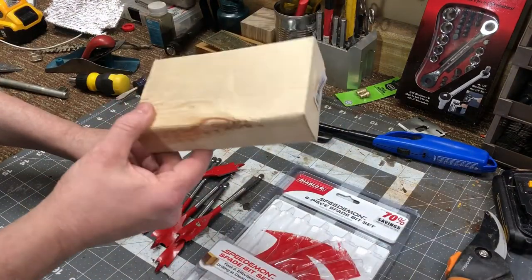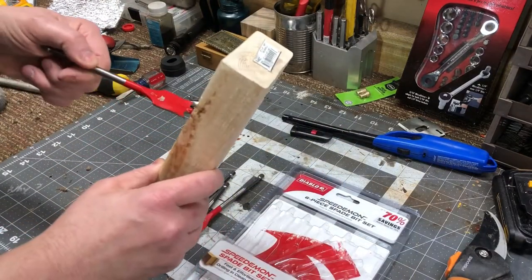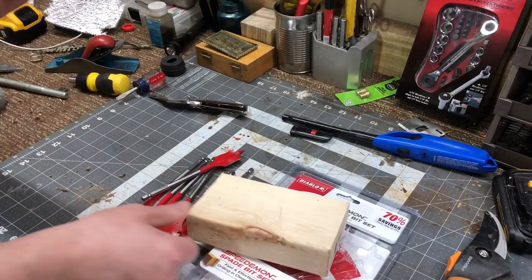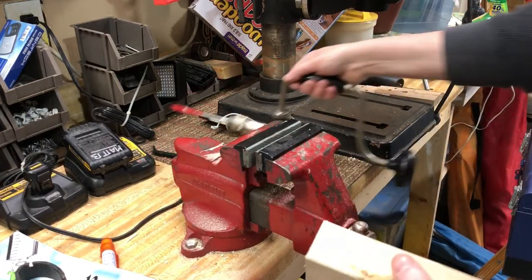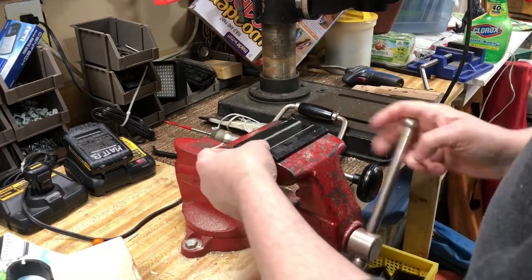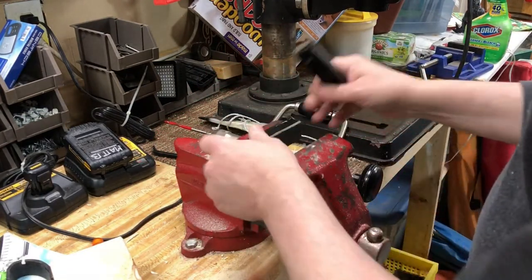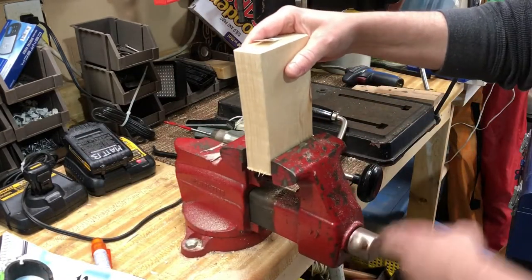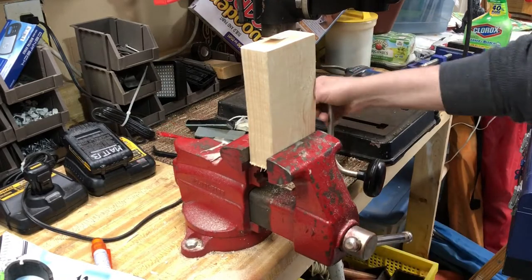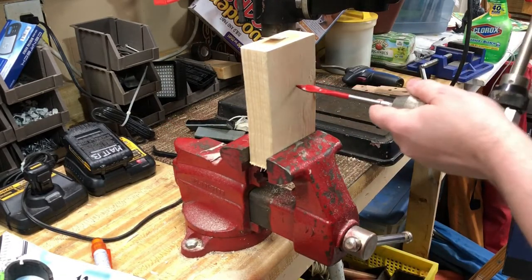So we're going to try these on a piece of sacrificial two-by-four and see what kind of hole we get with a bit and brace. Here it is chucked up — I cleaned off my workbench for this video, I'm most impressed with myself. All right, let's see if we can drill a straight hole.